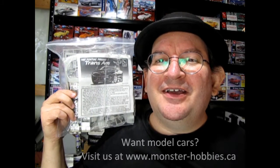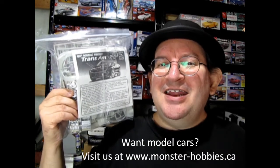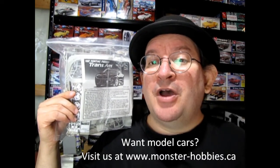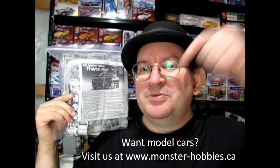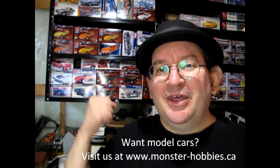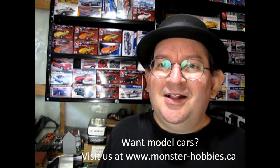I hope you enjoyed our look at the AMT Ertl 1997 Pontiac Firebird in this great unbagging video — because I don't have the box, so it's not an unboxing video. If you want to get model cars that are complete, sealed in boxes, and excellent, that we can ship around the world, check out our website at www.monster-hobbies.ca — I'll leave the link in the description. Don't forget to like, subscribe, and share this channel. Pound that notification bell so you're the first to see new videos. Check out the video right here — it is a real gasser. Until next time, happy model building!